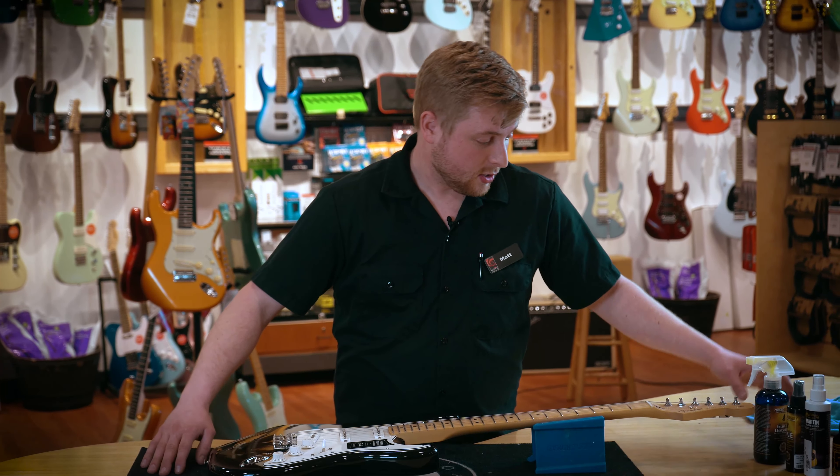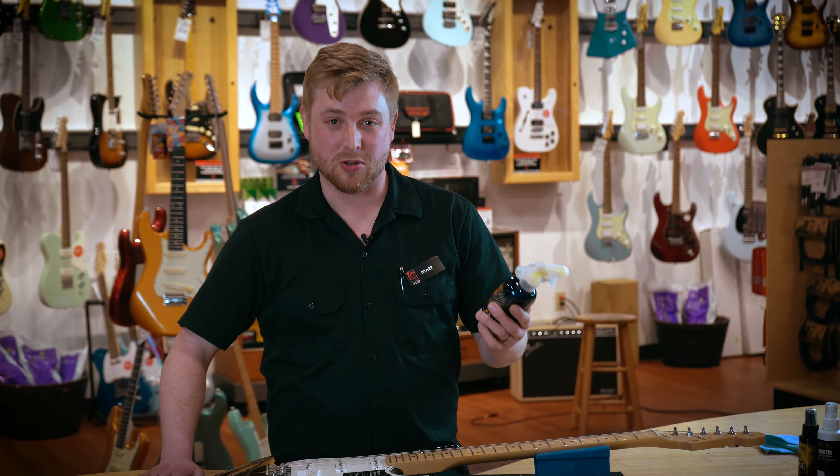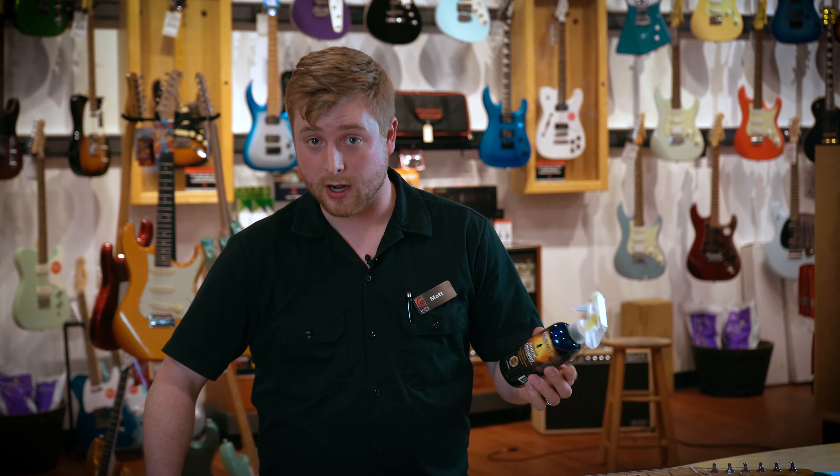My favorite polish is the biggest size of Music Nomad that they have, just because I'm using it all day, every day, on every guitar pretty much.